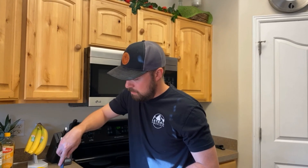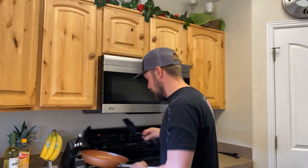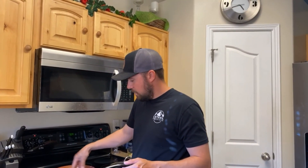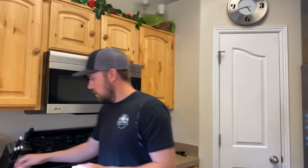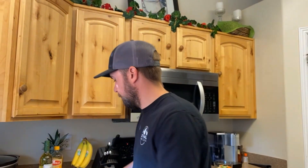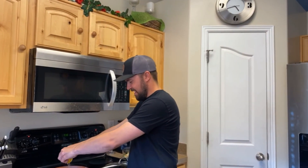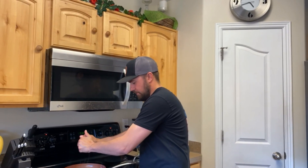We're gonna pull the fish out and set them aside. Still got the oil in there and the good fish drippings. We're gonna put that back on the heat, take our four garlic cloves, put that in the pan. Take the lemon — it says three tablespoons of juice; this lemon's probably about that — so full lemon.